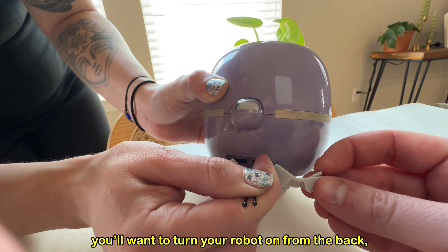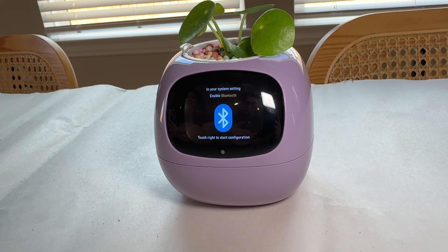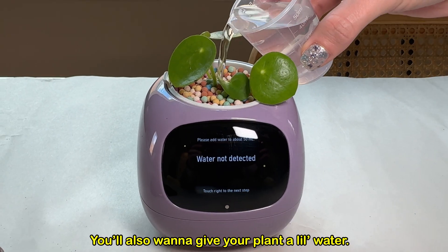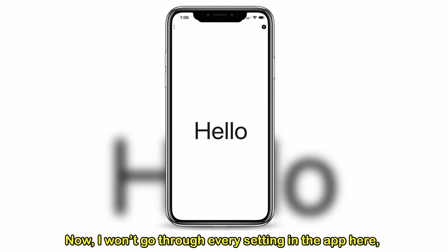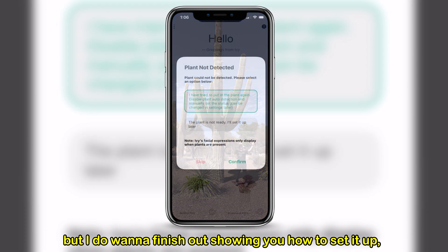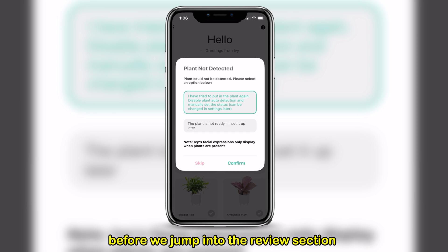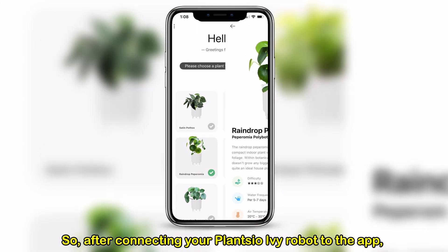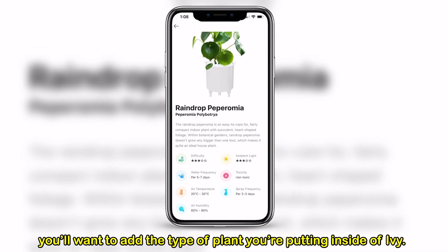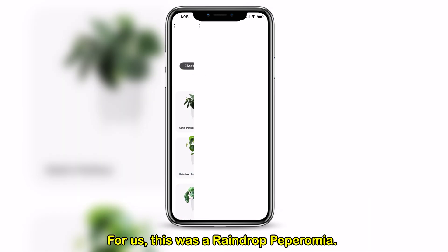With your app starting up, you'll want to turn your robot on from the back and follow its on-screen instructions to connect via Bluetooth. You'll also want to give your plant a little water. After connecting your Plantio Ivy robot to the app, you'll want to add the type of plant you're putting inside of Ivy. For us, this was a raindrop peperomia.